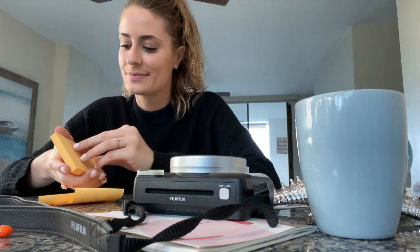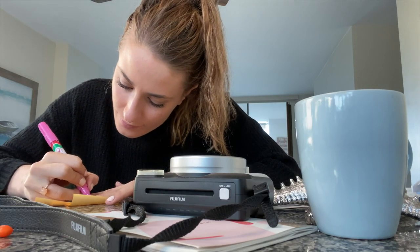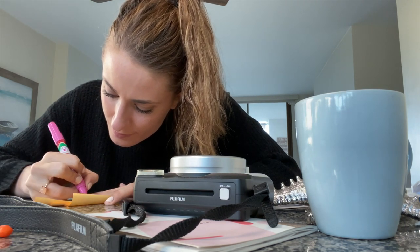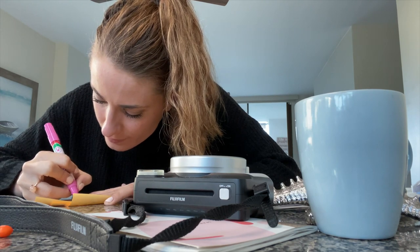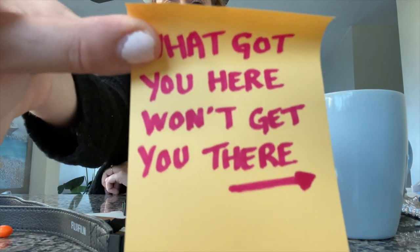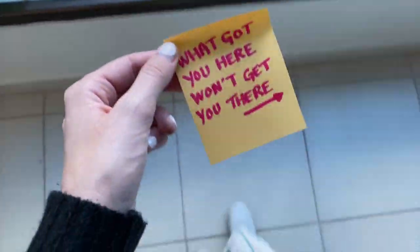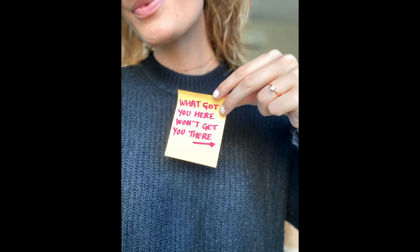My next idea: wouldn't it be great to post some content that didn't require me being in the photos? So here's where post-its come in. I've seen this done on Instagram and I think it's so cute. I just grabbed a post-it and wrote something down on it — you could do a quote, a lesson, something that's inspiring you right now. I chose to go with this quote by James Wedmore that I love: 'What got you here won't get you there.' I'm always reminding myself of that as I try and get to the next level in my business. So I wrote that down on a post-it, went over to the window because natural light is the best, and tried to take a photo. The main issue here is the terrible chipped-off nail polish, so we'll fix that. Then I tried this angle as well.